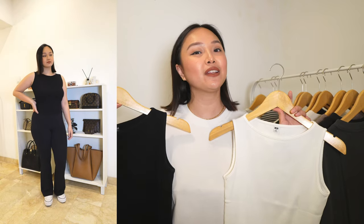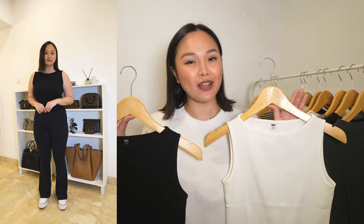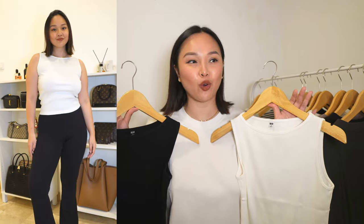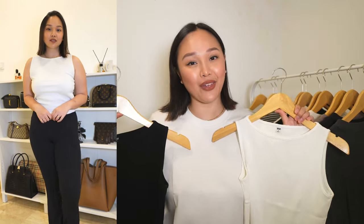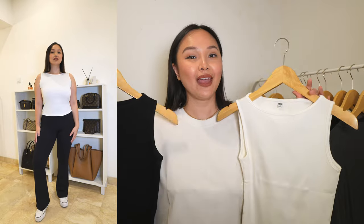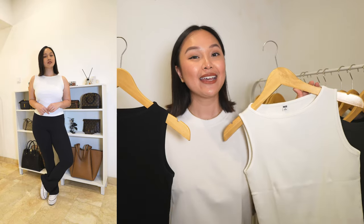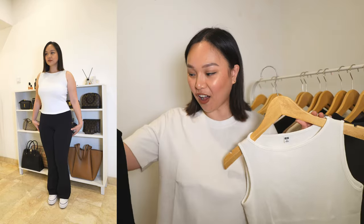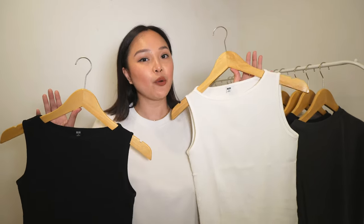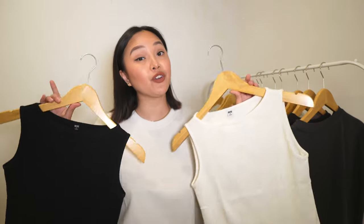I've definitely fallen out of love with crop tops — I'm more of a longer top girl right now because I like to tuck them into trousers or jeans. One thing I love about these tops is that they're so flattering around the armpit area. I personally have some armpit fat and it's covered by these tops — they're just the perfect length, definitely not cropped but not super long either.